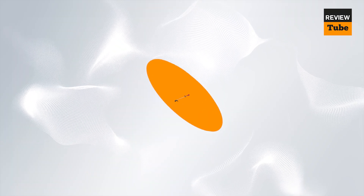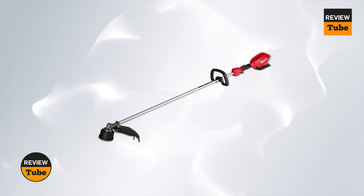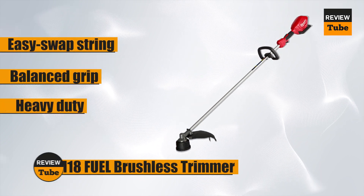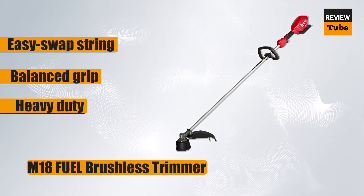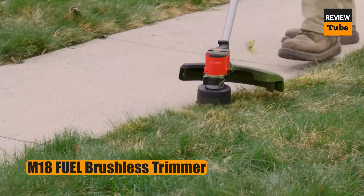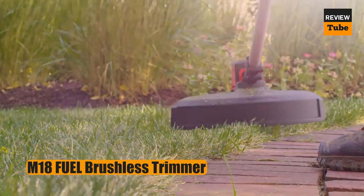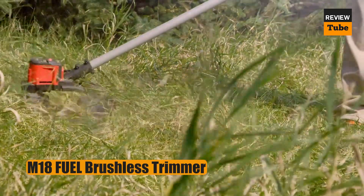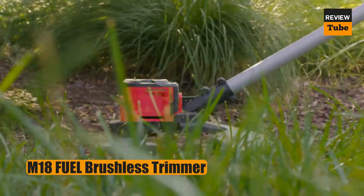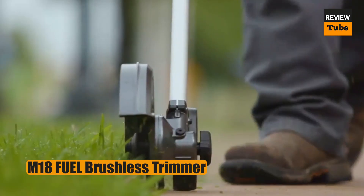Another great choice would be this professional-quality cordless string trimmer that also has the kind of power and runtime you'd expect from a gas weed eater. It has enough power to clear through thick brush, overgrown grass, and heavy weeds, reaching full throttle in less than a second and maintaining power without bogging down. It is designed for good balance, making it easy to carry and comfortable to use, even on lengthy yard tasks.